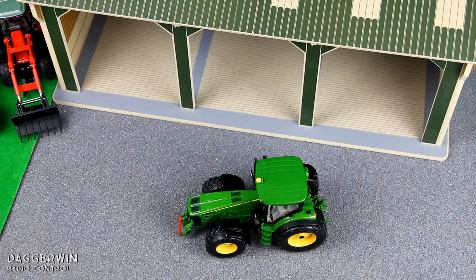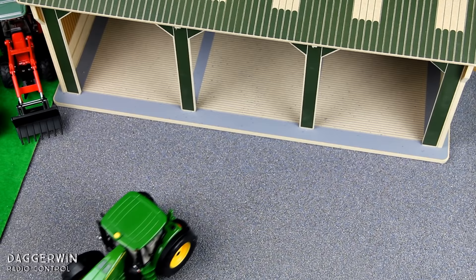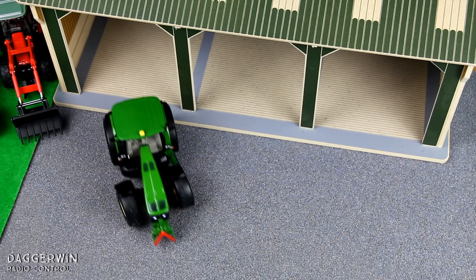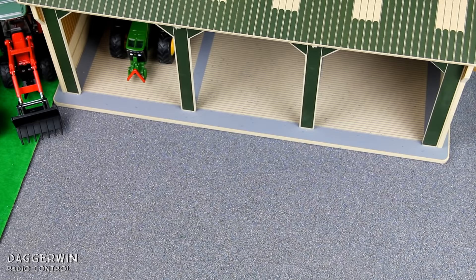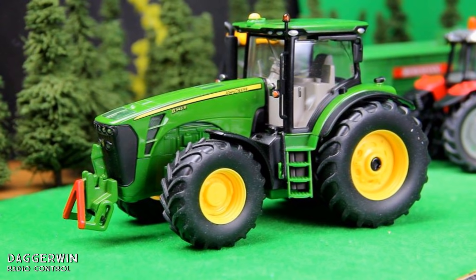So there we have the unboxing and demonstration of the Siku Control John Deere 8345R tractor. We will be doing some more with this tractor in the future when we've unboxed and demonstrated the other ones, but that is it from this one for now. We'll put it back in the shed until we've done all four, then line them up in each bay and have a look at them all together at the end. Thanks for watching everyone — join me again the same time next Monday for the next one, continuing for the next four to five weeks doing a different model every week.